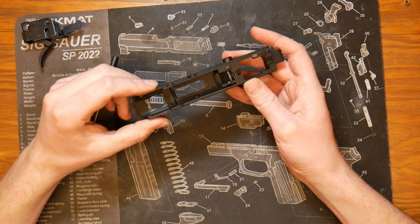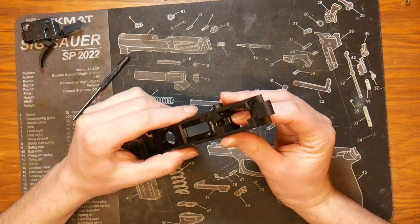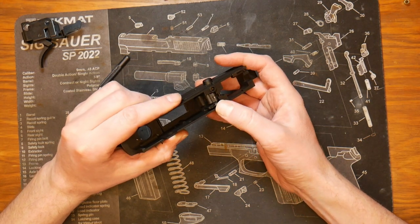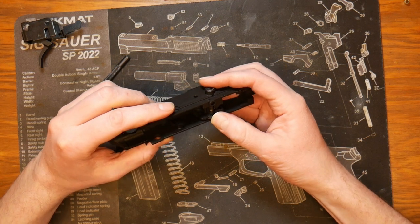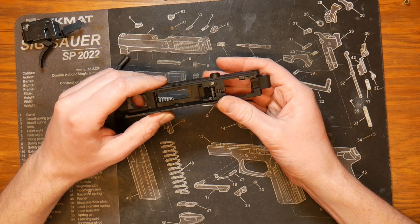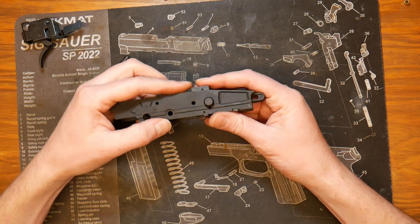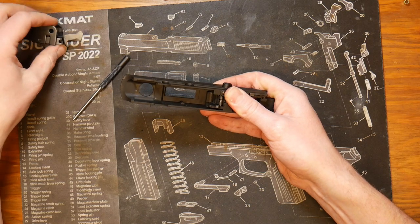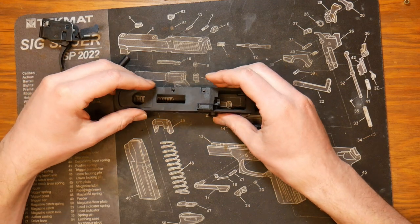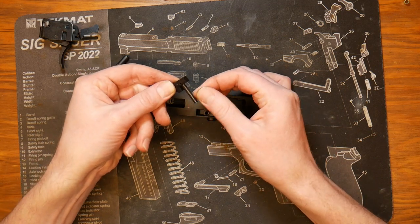Our lower receiver is pretty well stripped now. We still have our striker and the valve knocker assembly, which I'm not going to disassemble today — let me know if you need a video on that. At this point we can rotate this over and slide this part out. This part is held in place by the bar running along the bottom, so with that out of the way we can turn it over and shimmy it on out.